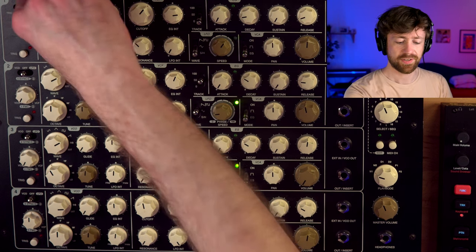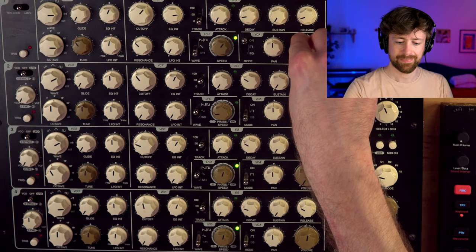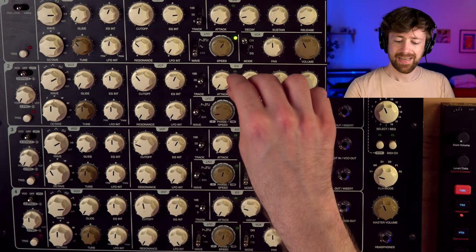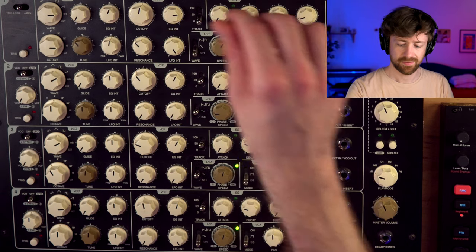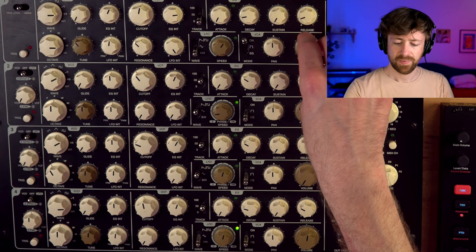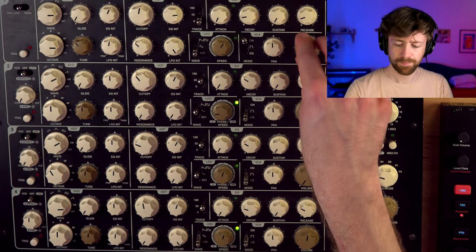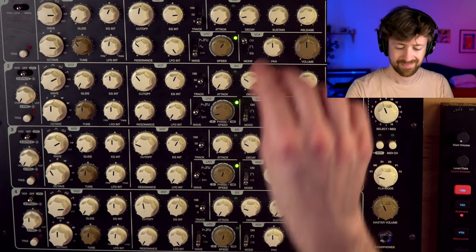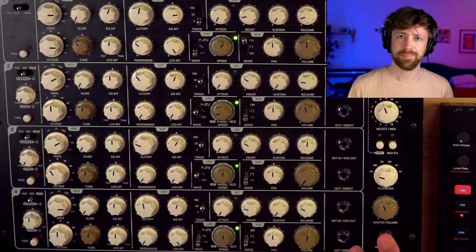It's also super fun to use the Sample and Hold LFO for random rhythmic noise layers. If you change an oscillator to noise and simply open it, then increase the amount for the filter modulation, you get a stronger result if you put the keyboard tracking to zero. It's just a great starting point for any type of composition featuring a more random-based rhythmic layer.